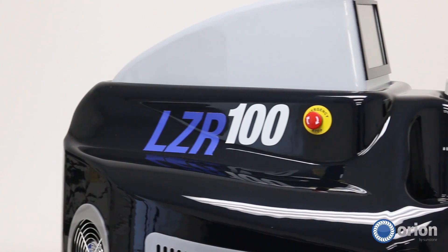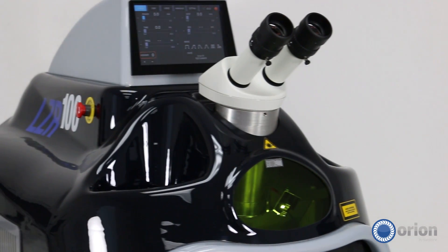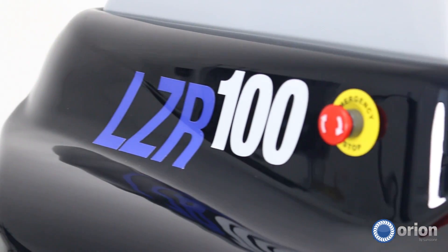One product that we make, the Orion Laser Welders, are just that tool. Orion Laser Welders are designed with you in mind. They're compact, they're sleek, and they are space-saving. You don't need another piece of equipment taking up valuable space in your shop. The Orion Laser Welders are perfect for that.